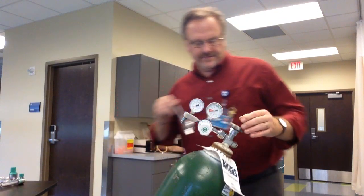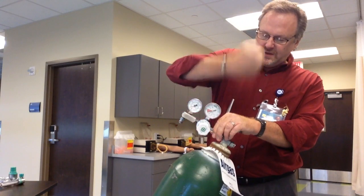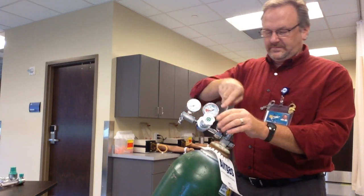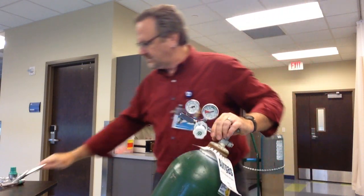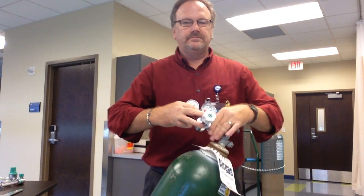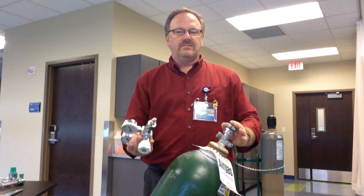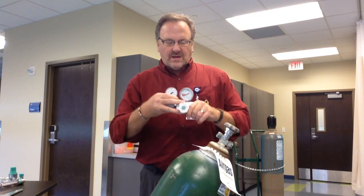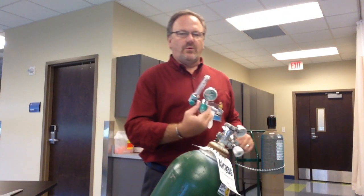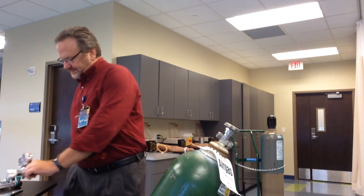Now I need to get this thing off. How do I do that? Well, you just cranked it on there pretty tight — it may be hard. Just little taps. That is it. This is, as I said, the Bourdon gauges and the Thorpe tube. We'll have another video over the actual flow meters.